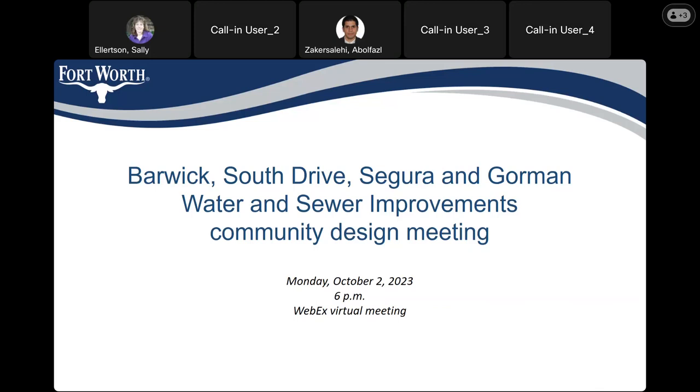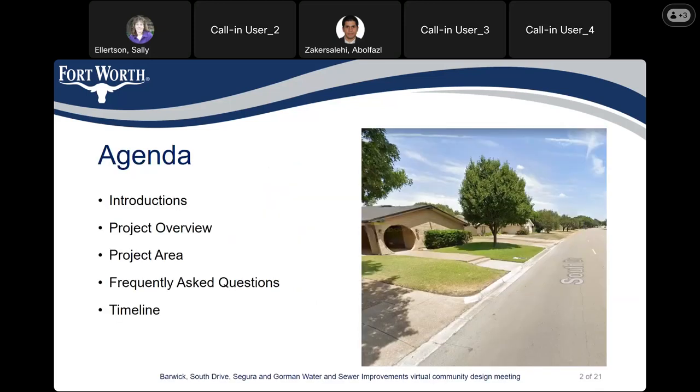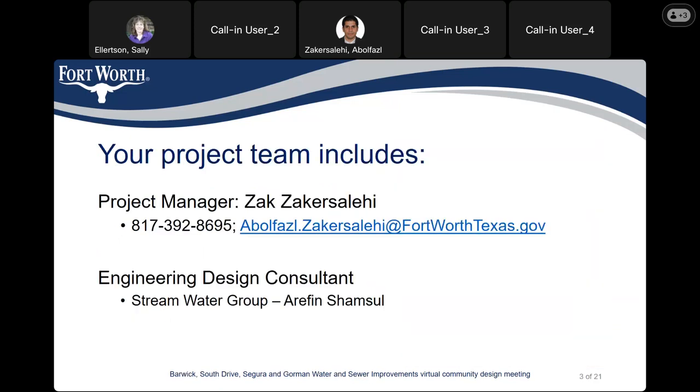The agenda for today's meeting will be introduction, then we'll go over the project overview and we'll show the project area. We'll answer some of the frequently asked questions, and at the end we'll show the timeline for the project. Your project management team includes myself, Zach Zakarsalihie, and my phone number is 817-392-8695. My email address is abolfazil.zakarsalihie at fortworthstexas.gov. Our engineering design consultant is Strand Water Group, and their PM is Arifin Shamsoul, who are also on this call.